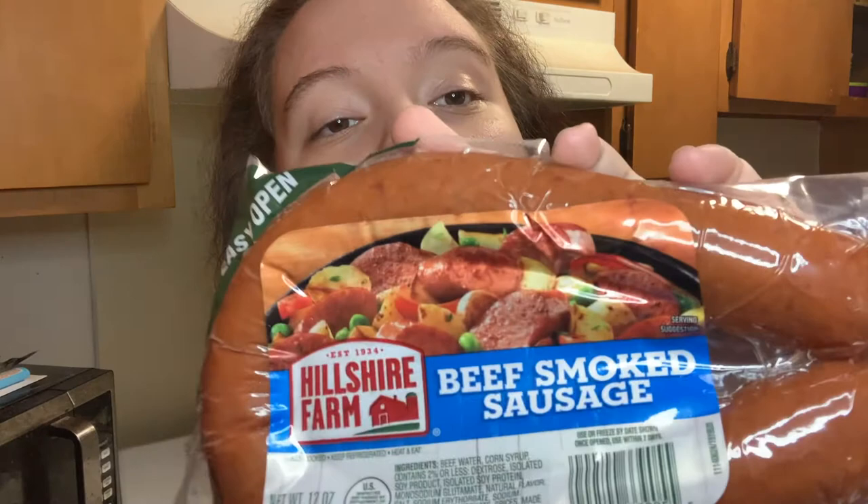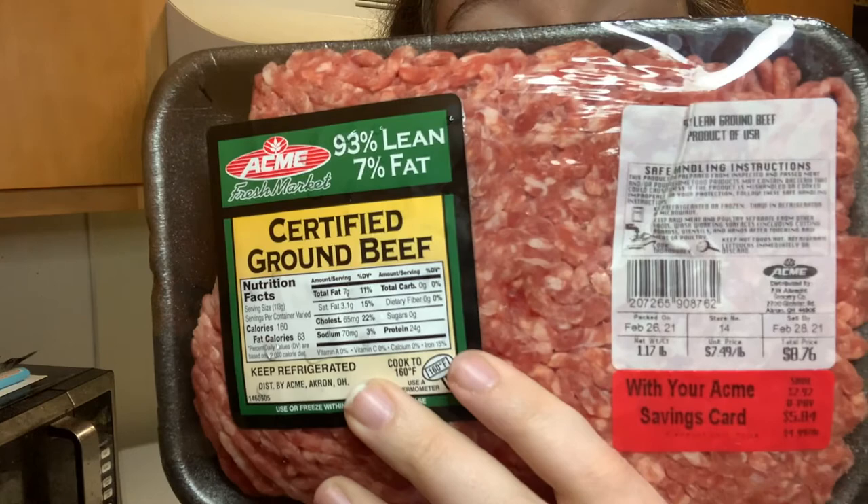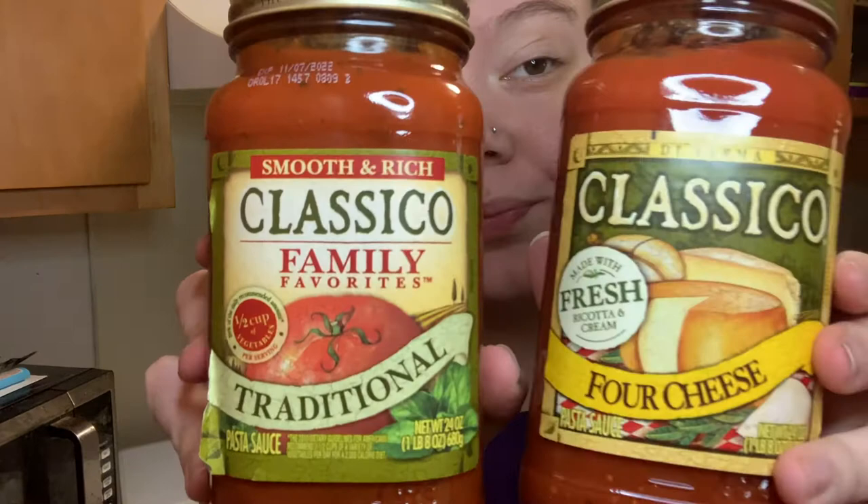So this is the sausage I use — it's the only one I use, I don't like nothing else. We have our ground beef, this is what I use, you can use whatever you use. And then we have our spaghetti noodles. She uses Prego, but at the time this is all I could find. I have four cheese and I have traditional.